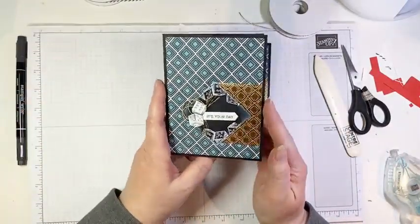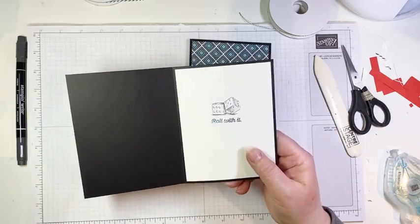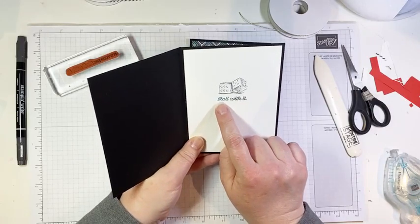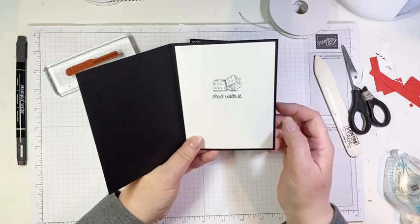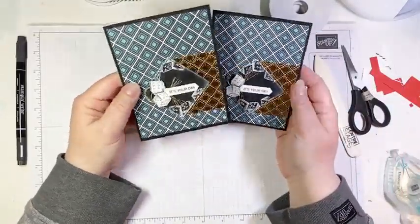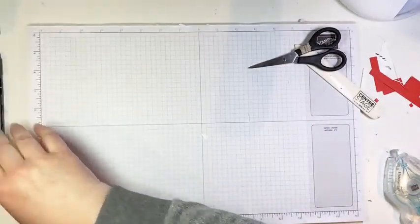On the inside of this card I added another white panel, stamped the dice again, and inked the rest of the sentiment stamp for the inside. I used my black marker for most of it and inked 'Roll With It' in Pretty Peacock marker just to bring it out a bit — because it's a pun with the dice. That is a fun man card — it still has a bit of bling to satisfy the bling lovers among us, myself included.